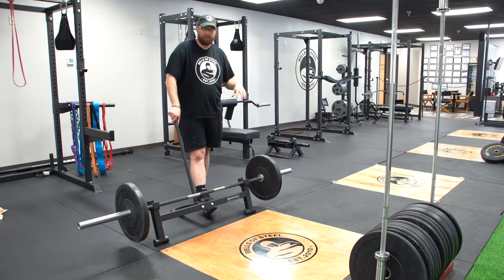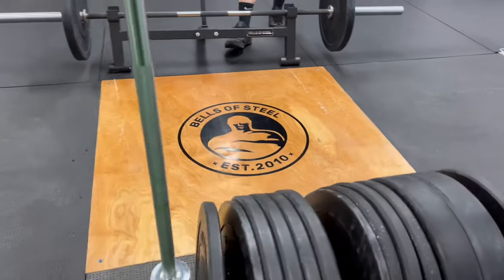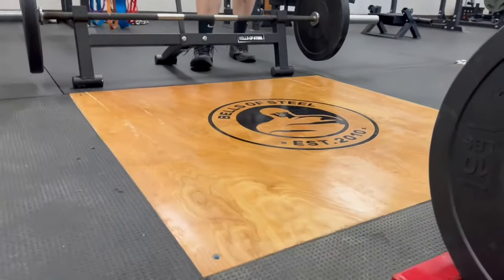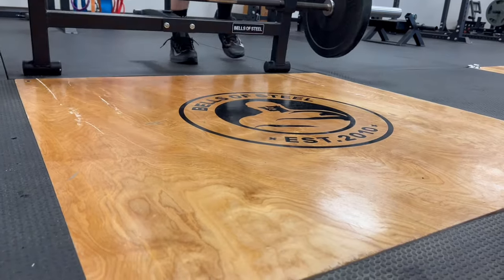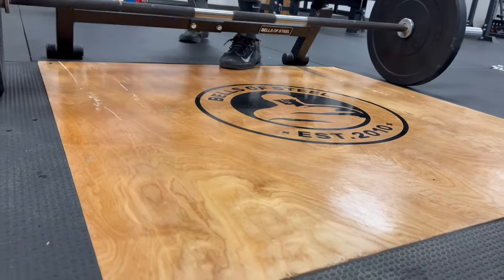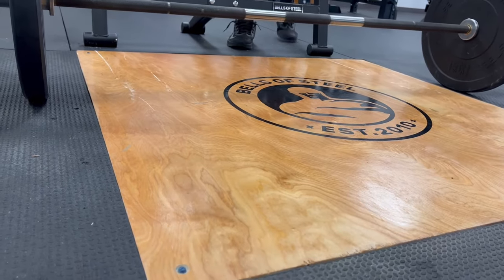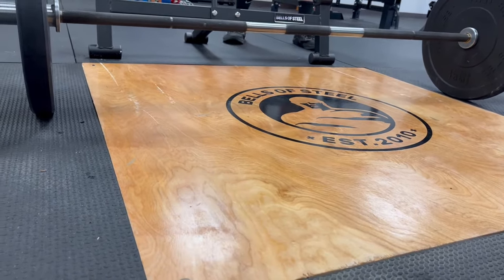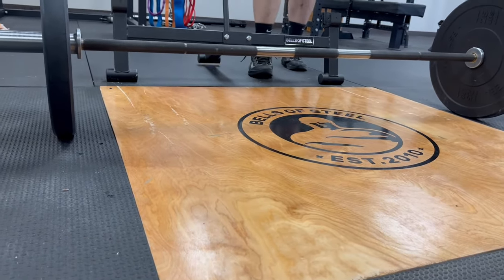I get this question a lot: will it scrape up my flooring? We have wood floors down for our Olympic lifting, and yes, if you use a deadlift jack on it repeatedly it will scratch the floor. So I always recommend having it outside on the rubber — set it down and leave your deadlift jack off the rubber, because as you can see it does leave scratch marks if you're constantly pulling on this thing on the wood. It is metal so it will scratch.